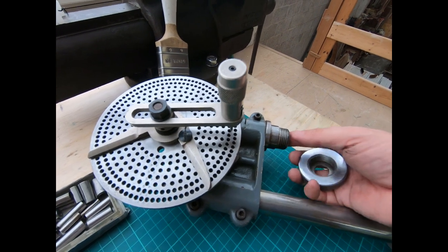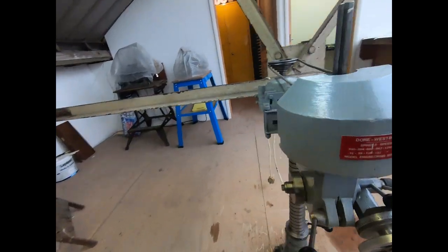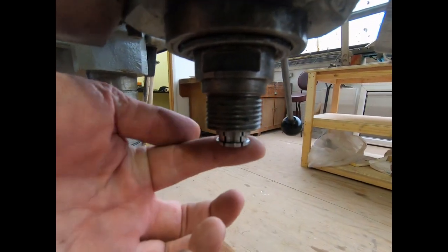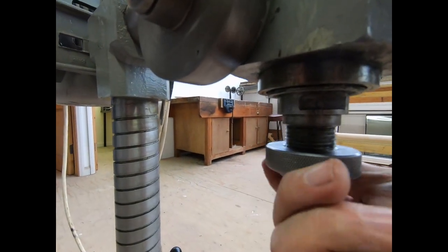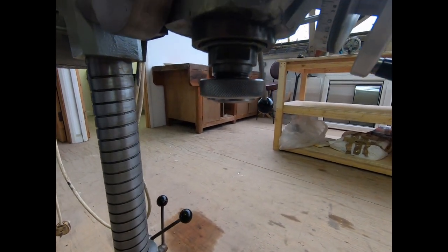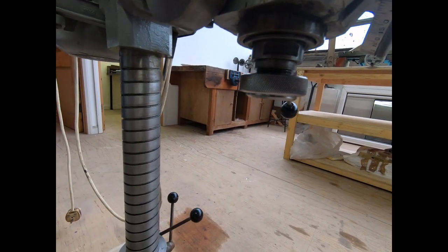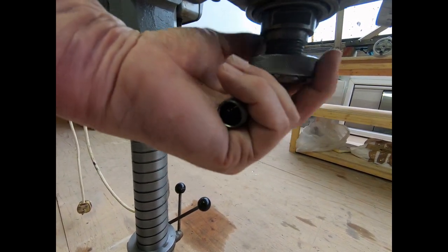What we've also got here on the Dorest Westbury is the same Morse taper 2 collets fit in, and the nut screws on. So everything that I've purchased so far for the Myford also fits on the Dorest Westbury.